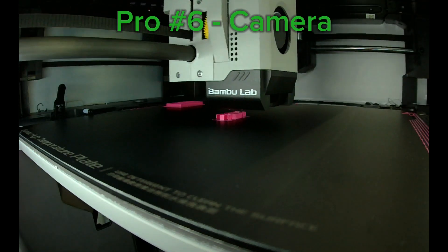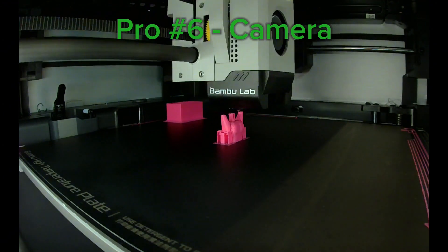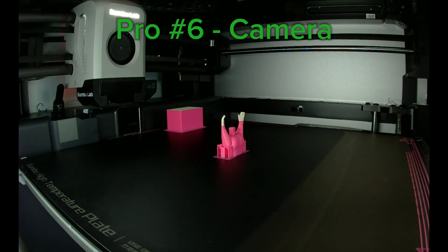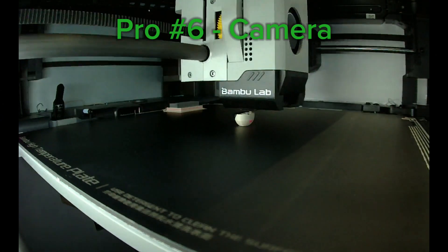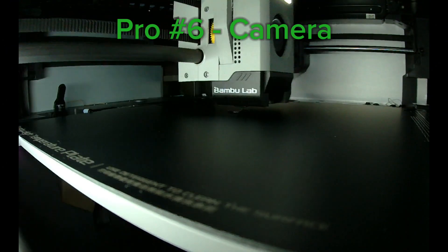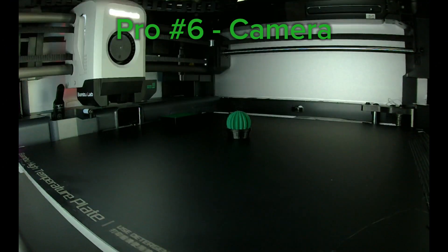This one is definitely my favorite feature: the integrated camera on this printer. It's super easy to get time-lapses and super easy to check up on things. If you get notifications, you can check on things very quickly. And I like that in the enclosure you're just focused on the printer — you're not seeing everything going on in the print shop, you're just seeing what's printing.